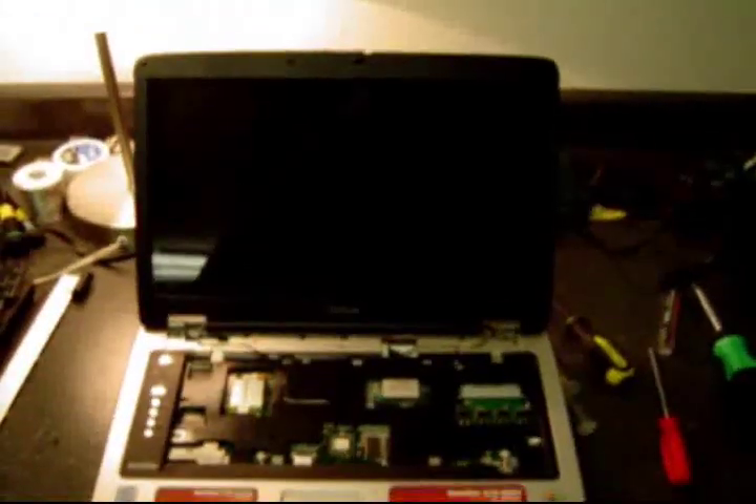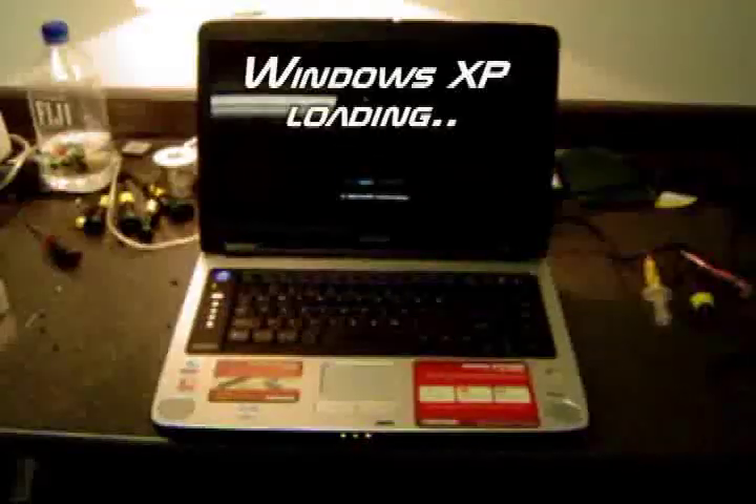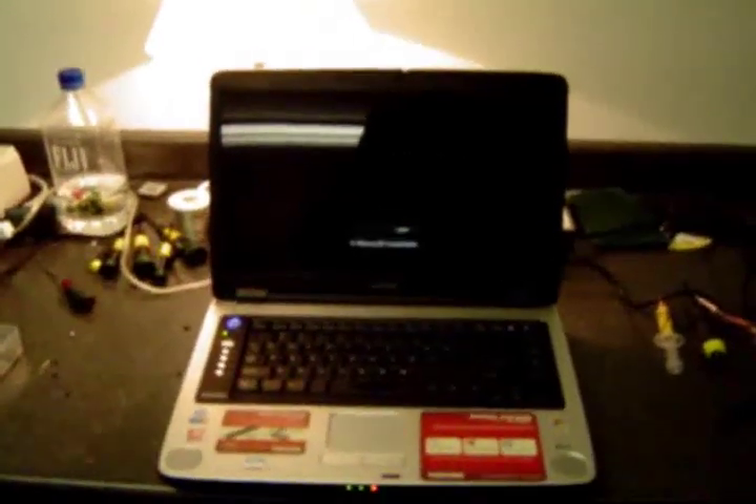There's the laptop with the LCD on — just hooked up the LCD and the top pad so we're getting there. Alright guys, here we go — we got the finished product and it's booting up. Looks good. We got a charge light, Windows is coming up, you can see that bar scrolling across.